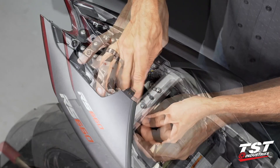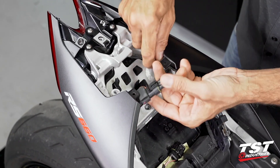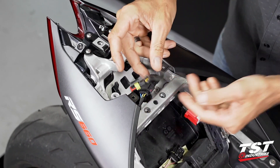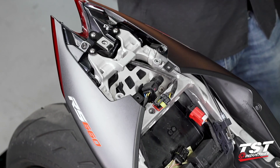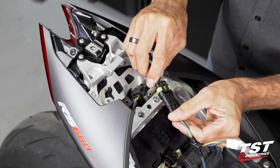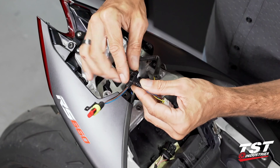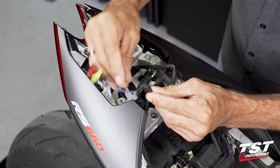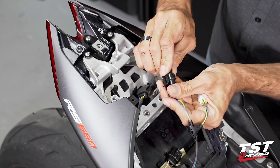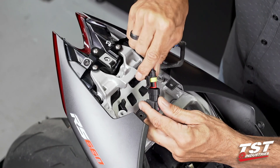Now we have access to the main taillight connector. We'll take it off of its post and disconnect it. Now we'll grab the TST Industries Aprilia-specific harness. There's really only one way to plug this through — if you have any confusion, there is an arrow on the overmolded wiring guide that says 'to tail light.'